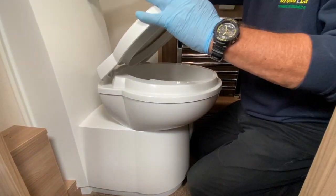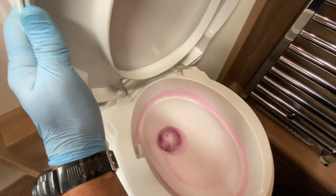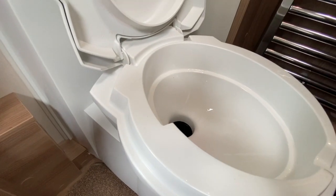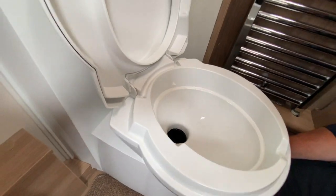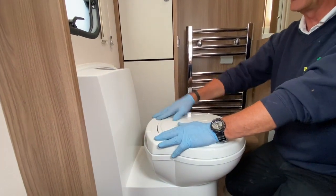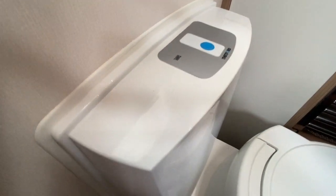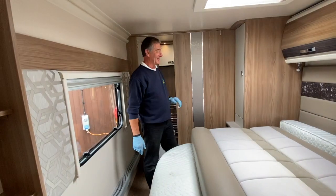To flush: press the blue button — water flows around the bowl with pink fluid. Then pull the lever on the front edge directly backwards and the water drops into the holding tank; bring the lever forward again ready for next use. Keep it closed to prevent smells returning to the caravan. If a red light appears on this panel, it means the waste holding tank is full or near-full and needs emptying.